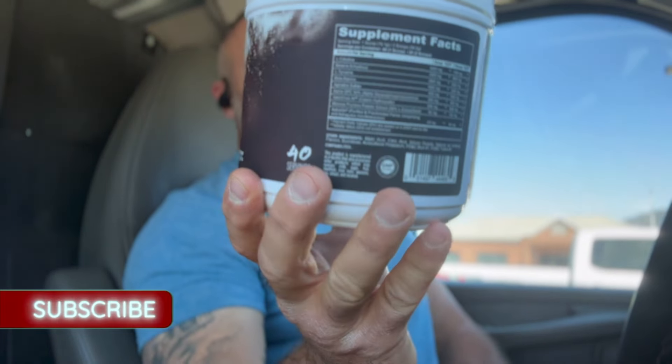We're going to go over the ingredients so you know what you're putting in your body, and we'll go over my personal experience on this bad boy. This is supposed to be a green apple bubblegum flavor, and on a scale of 1 to 10, this hit a 9 for me. They did a really good job because this label is packed, so the flavoring they did was fantastic.